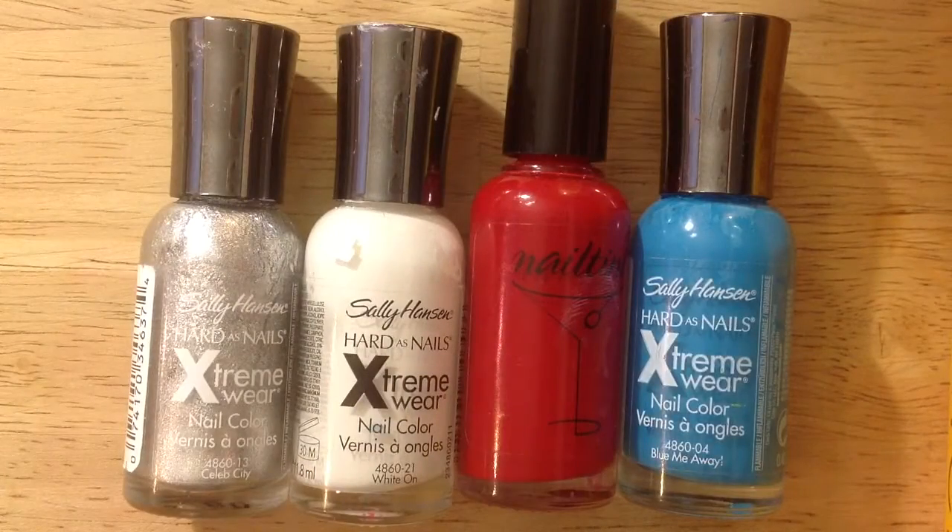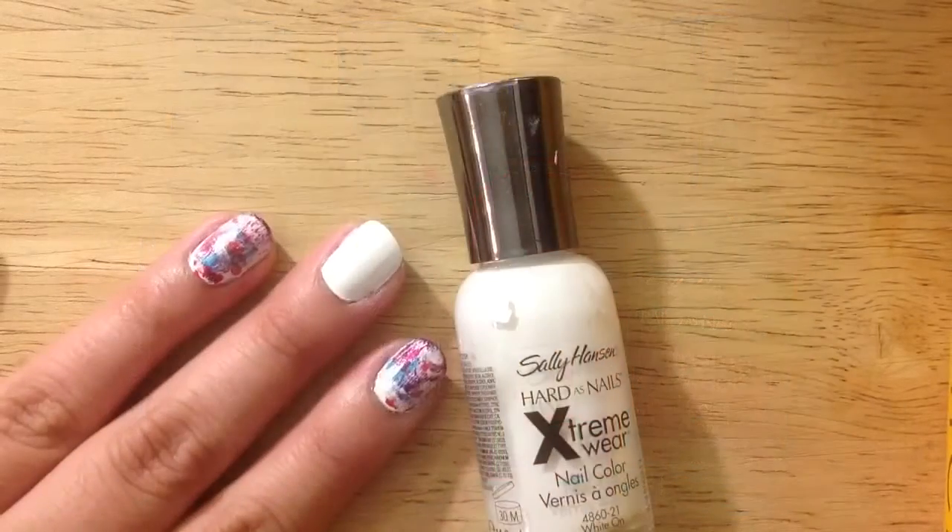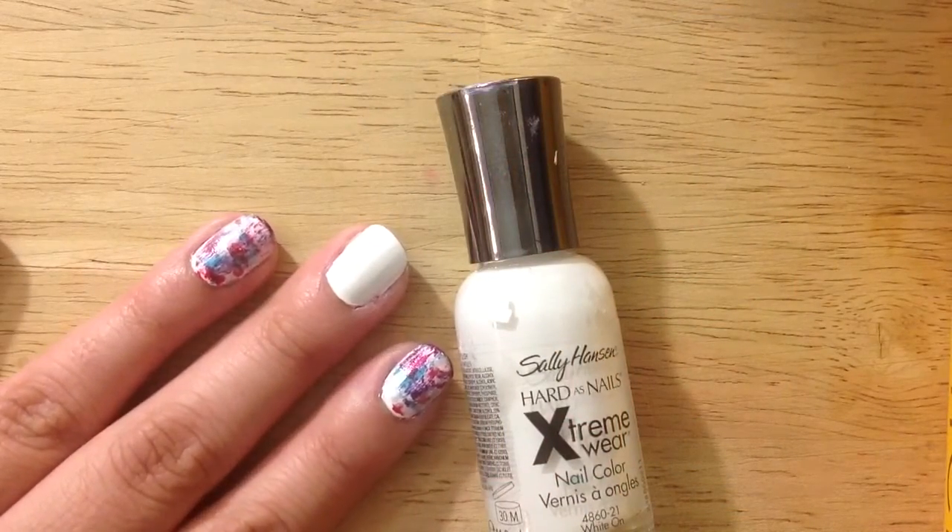For this 4th of July design, you'll be needing a silver, a white, a red, and a blue. With my white nail polish, I apply two coats as my base coat.